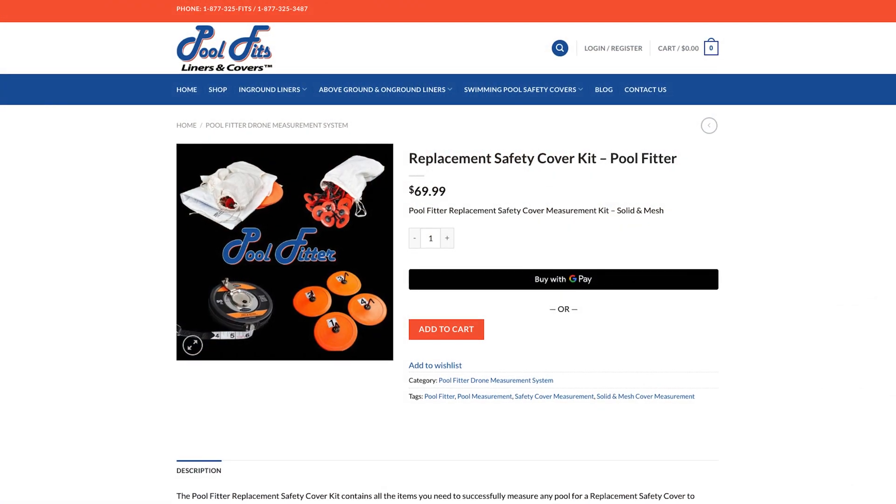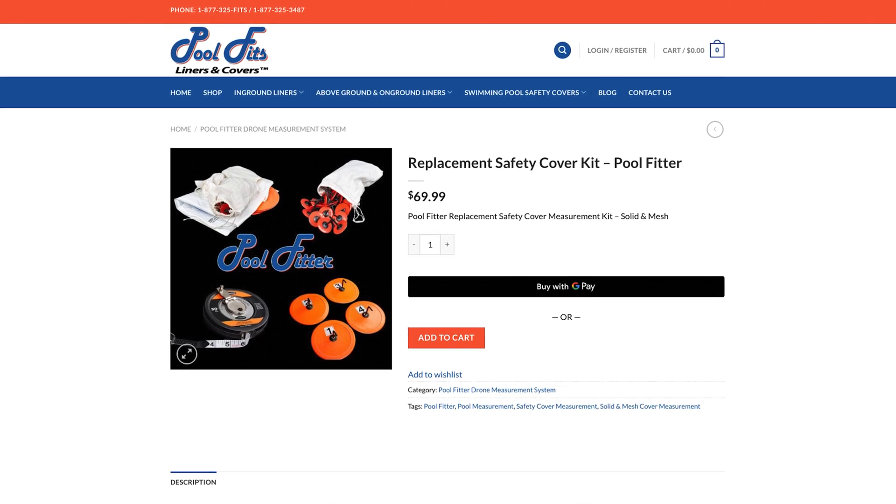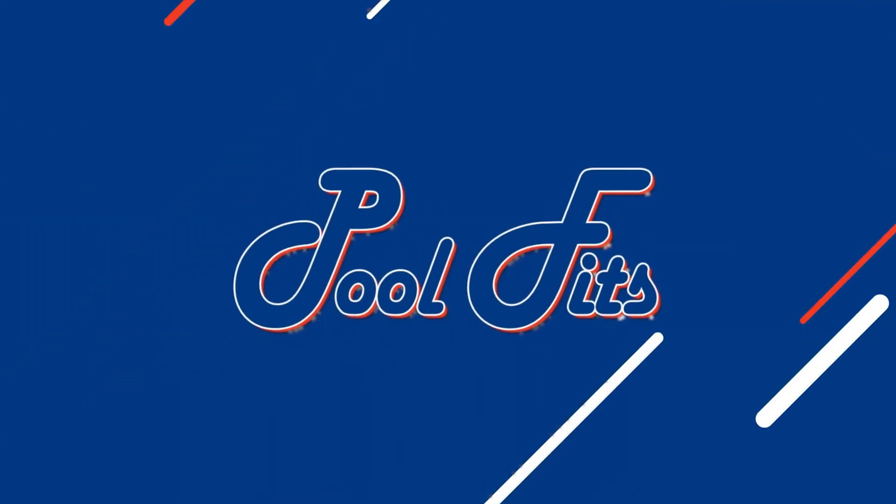It's super easy. Go to our website and place your order. When you receive your PoolFitter kit, you'll receive a pre-labeled and prepaid packaging to return the PoolFitter kit to PoolFits. When you return the PoolFitter kit complete with all its components, PoolFitter will issue a full refund. Measuring your pool with PoolFitter costs you nothing and will save you a lot of time and frustration.